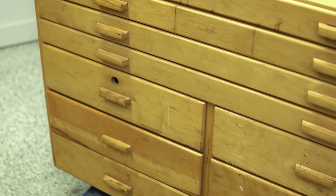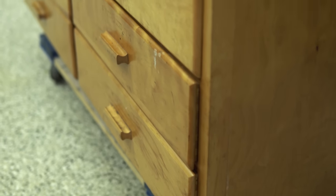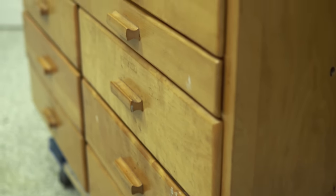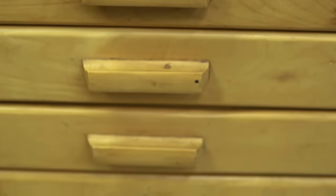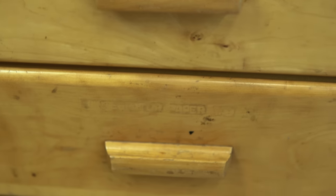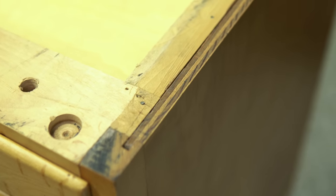Looking at this piece, I know it was constructed in the 50s or 60s and was actually used in a lab. I called these map drawers because typically that's what they would hold. I don't know what kind of lab this came from, but I was told it came from a lab and there were quite likely a number of them all lined up together.